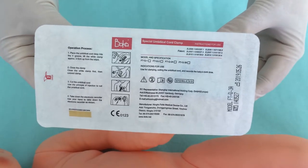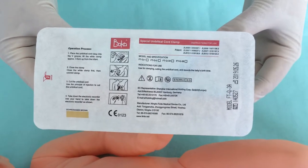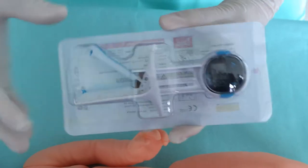This is the Boca Ambrico Cord Clamp. You can see this is the packing of it. First, open the packing.